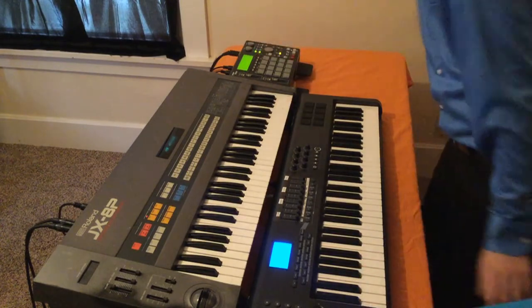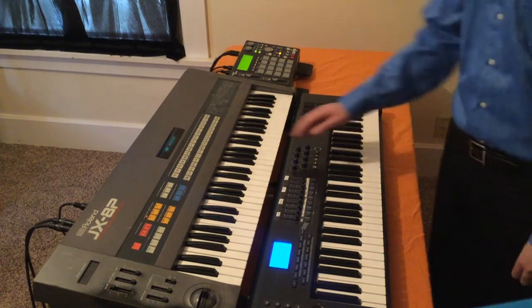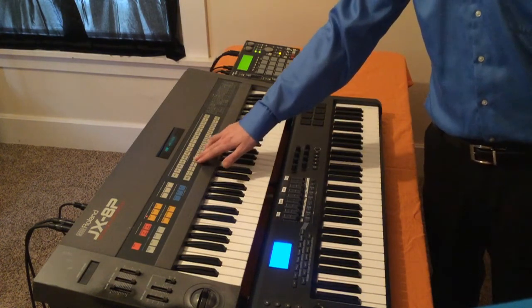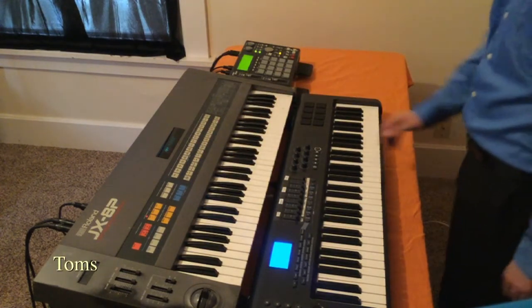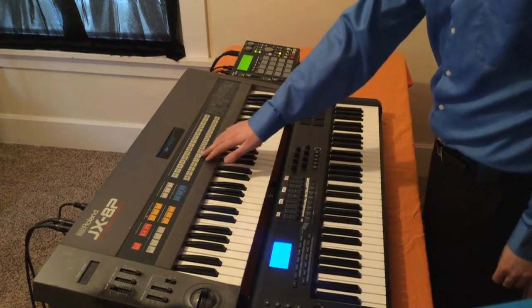Next one's called transport. Next one's toms — again, another one with the sort of tuned percussion, if you will. Collab sound is next.